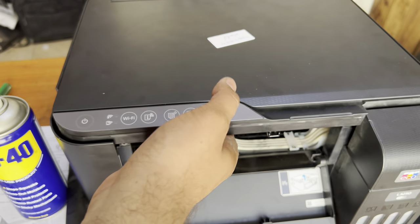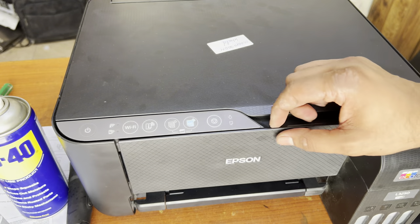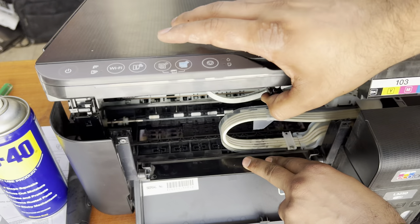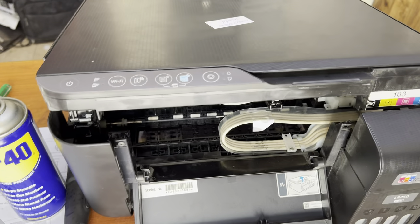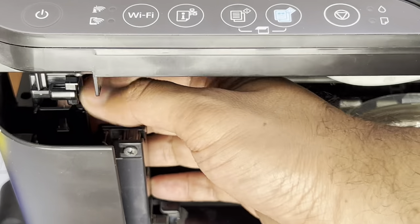Today I'm going to teach you how to disassemble this. Stay with me and watch the complete video. First of all, you have to open this front cover — this one — and lift it up. If I zoom in, you will be able to see there is one plastic lock here.